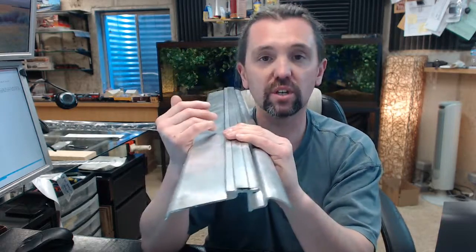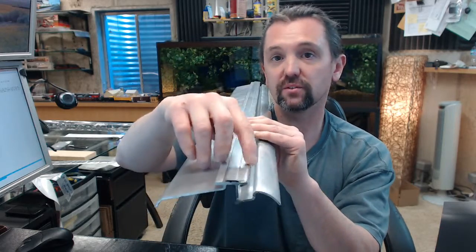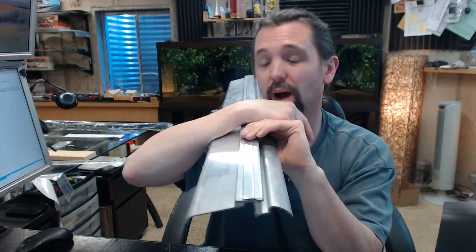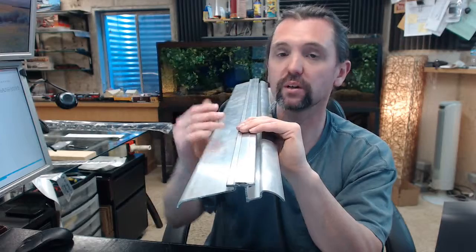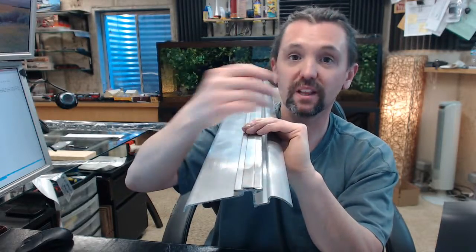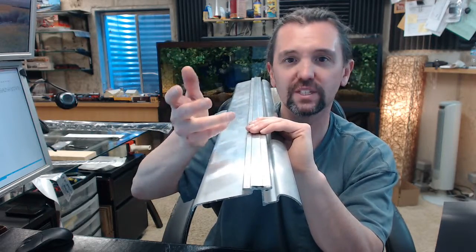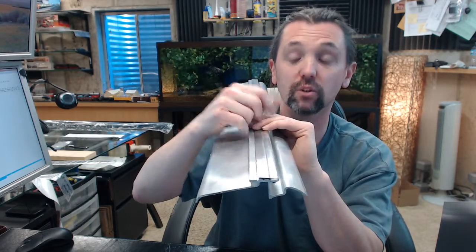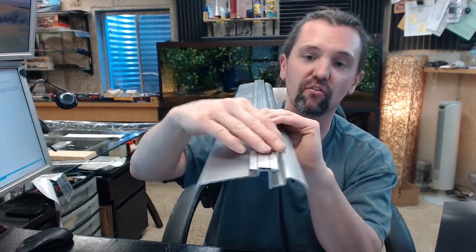Interlocking thresholds like this are known to last decades and be extremely effective. You can't get much more of a positive seal than this, and I have personally seen these threshold and hook strip assemblies installed on doors that are decades old. The only time you really have any problem is the hook strip can fatigue over time, but what really damages the hook strip is if the door is open and somebody leaves a shoe underneath — unintentional damage. Hook strips themselves are very inexpensive.